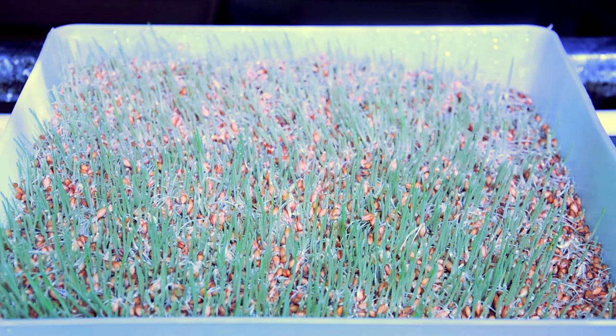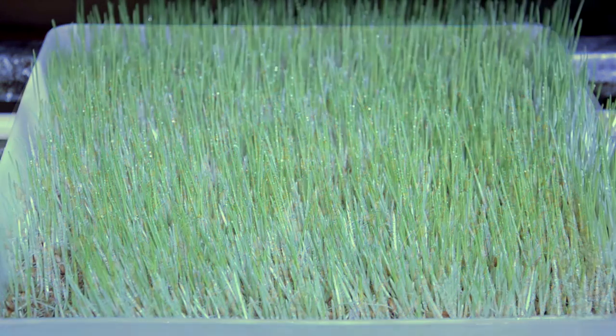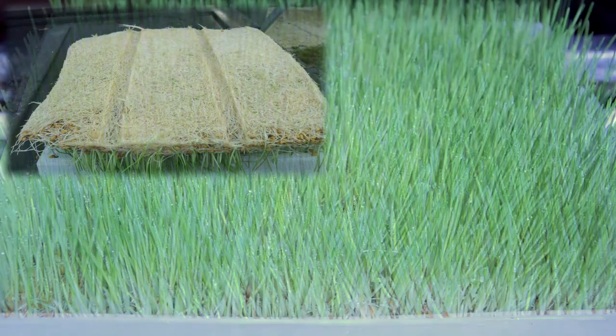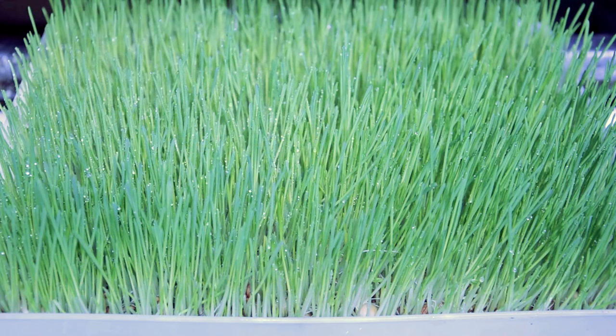On day four, the root mat starts to form and shoot growth is getting more and more obvious. Day five sees growth spurts occur with a thicker mat forming and shoots growing. And on day six, the feed is ready to take out.